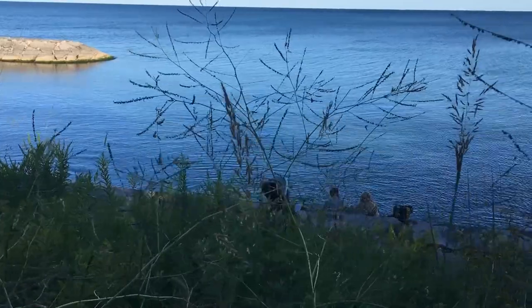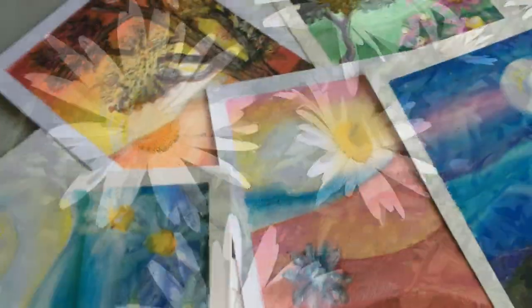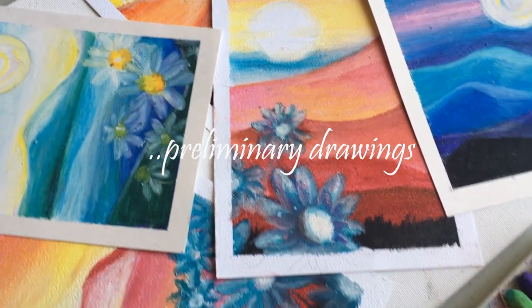A small hill, a walk along the lake, and a burst of summer flowers are the inspiration for this landscape drawing.